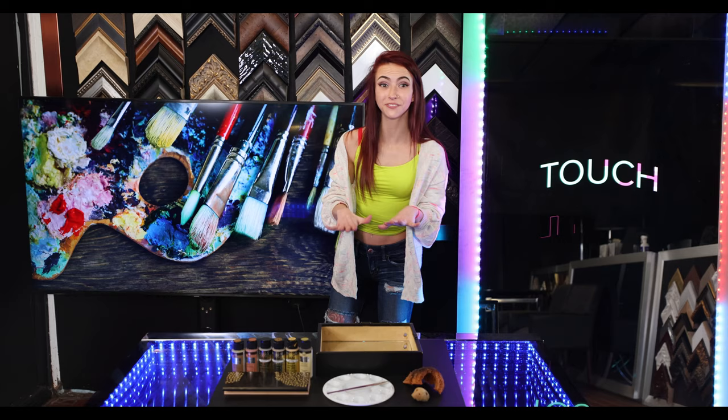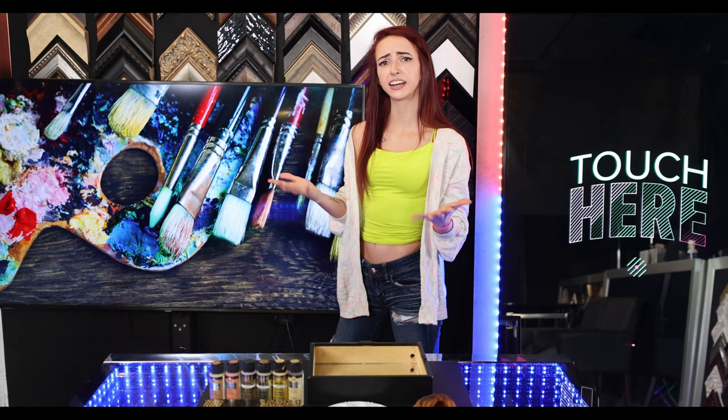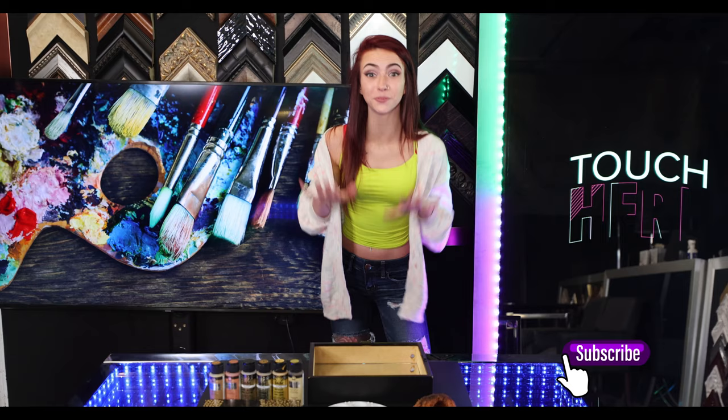Let the spray painted frame dry overnight before hanging your new masterpiece on your wall. Are you interested in learning more cool home DIY techniques? If so, hit that subscribe button right now so you don't miss them.